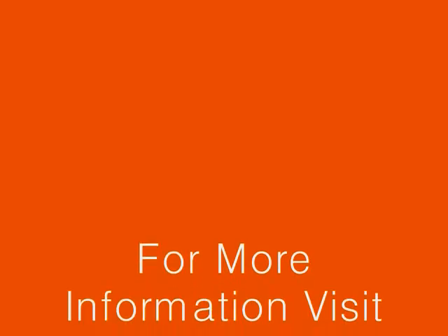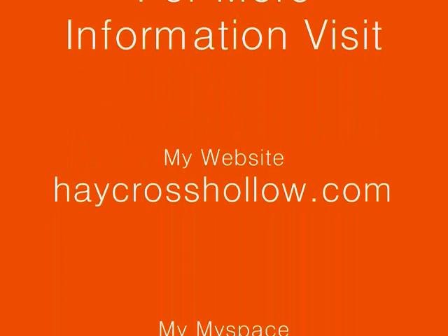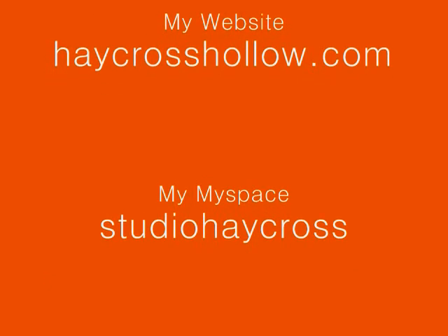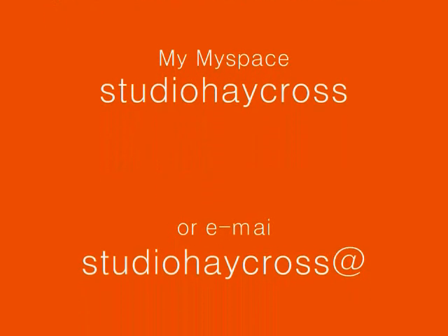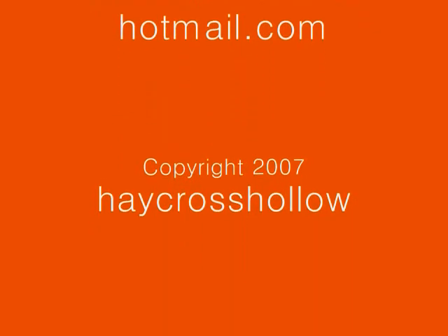Be sure to visit the website for more information at HayCrossHolo.com. Check me out on MySpace at Studio HayCross, or you can email me at StudioHayCross at Hotmail.com. Thanks for watching, and we'll see you next time.